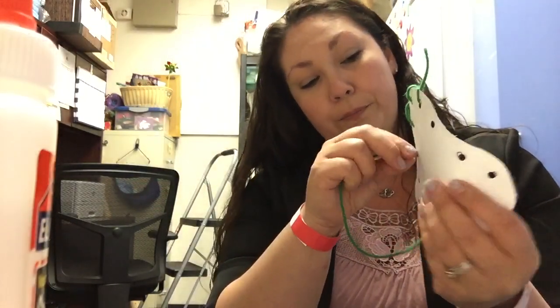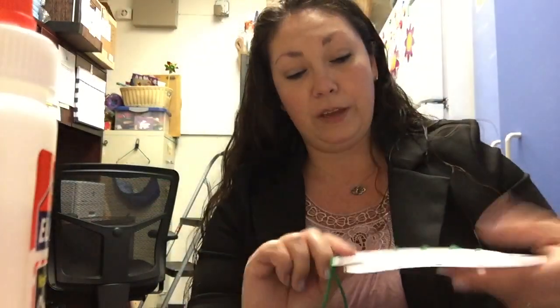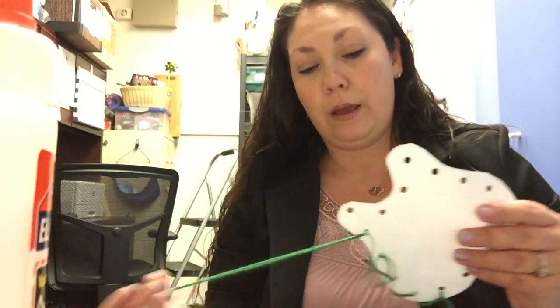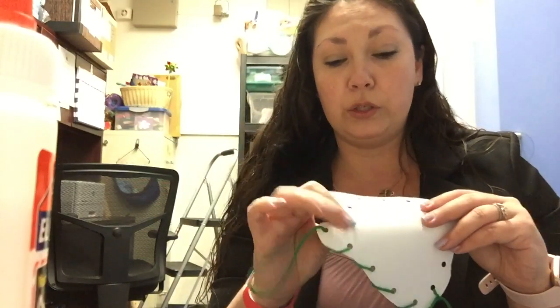I'm gonna put in the string and pull it right through — but am I done? No, not yet. I have to finish. So you're just gonna keep putting it through and pulling, putting it through and pulling. And maybe you can count how many times your string goes through.